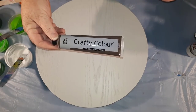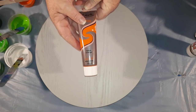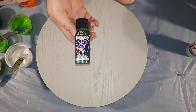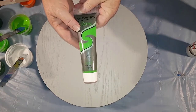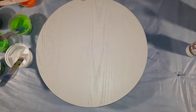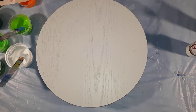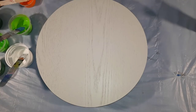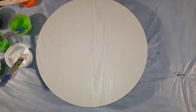Let's run through the paints I have: a Crafty Color raw umber and yellow orange from Montmartre, Anita's hunter green, Montmartre light green, and Montmartre cadmium yellow.